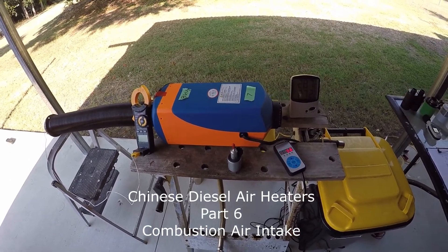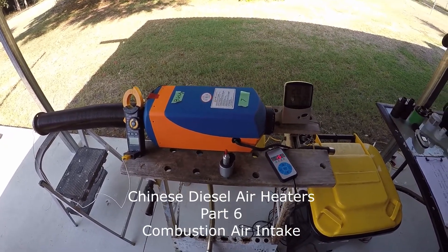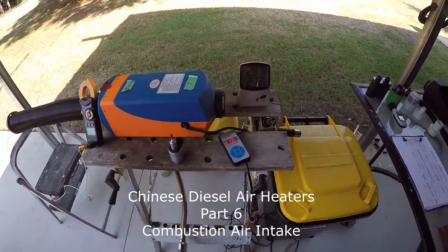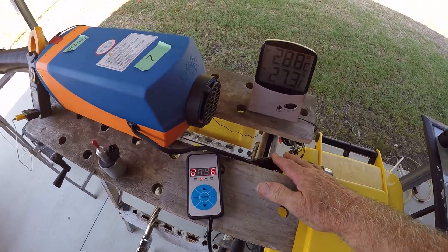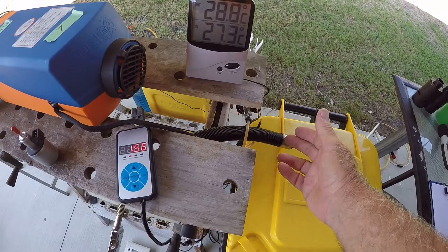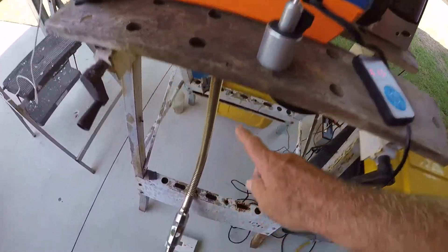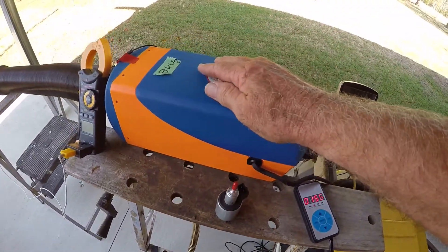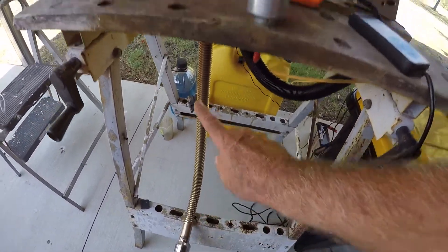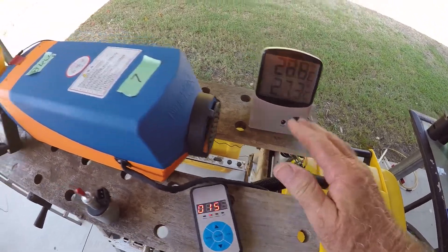My name is John and this is the next in a series of videos on these little Chinese diesel air heaters. The subject of today's video is the air intake for the combustion chamber. Air is sucked in through here into a closed combustion chamber, and the exhaust comes out here. Because this is closed, if we restrict the exhaust or restrict the air intake, we will have very poor combustion.